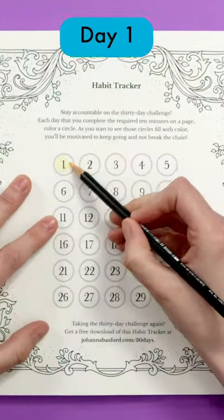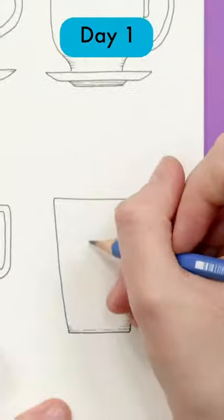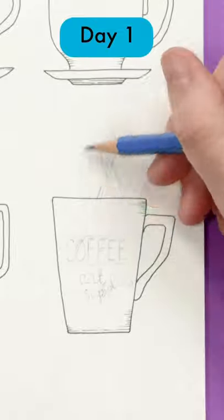It's day one of our 30 days of creativity challenge, and today we're designing our own cute mug. You can draw patterns, flowers, shapes, or just use today to practice shading the mug shape.